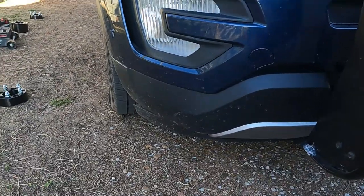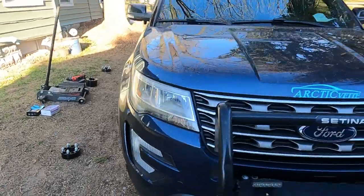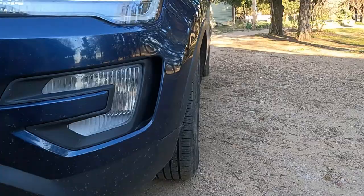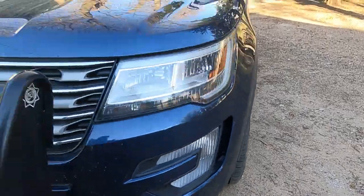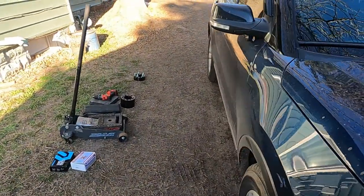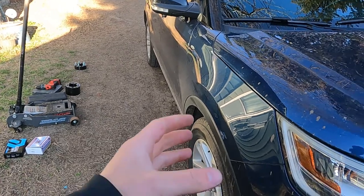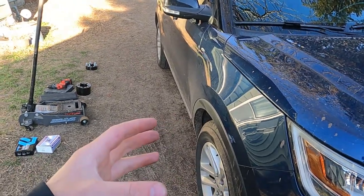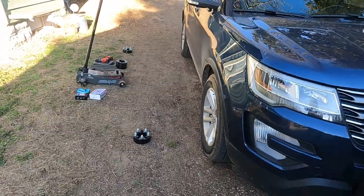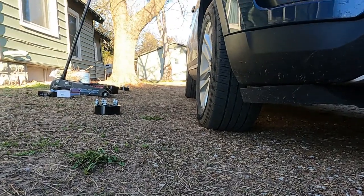I'm going to show you guys the process, the before, the after. This is before right now. And maybe there's a little foreshadowing going on here — you guys tell me. I've always wanted to get wheel spacers and poke the wheels out. And since this is a front wheel drive, I think I want to put my front ones out first, just to be funny about it. And then we'll put the rears on. So sit tight, I'll show you guys a little time lapse, and I hope you enjoy.